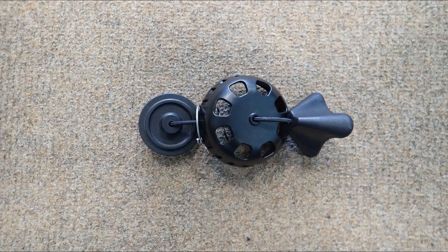A dump valve is a small plastic assembly that consists of three parts, used to release air from the BCD bladder. Going from left to right are the sealing surface, the outer housing, and a toggle located on a string.